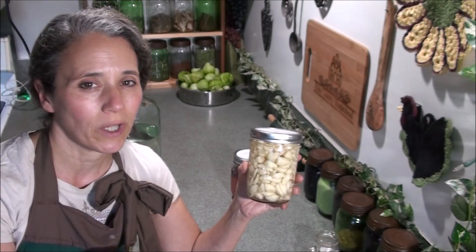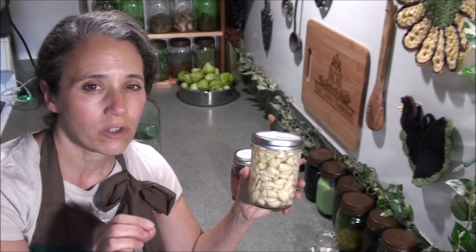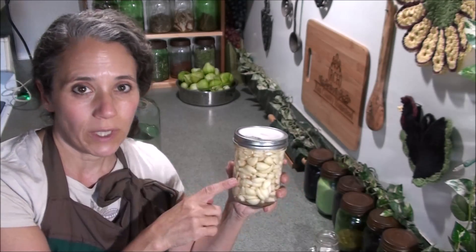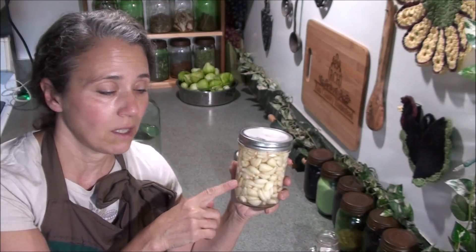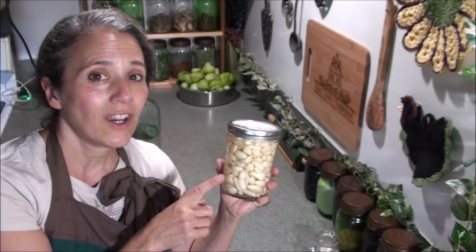It's just a really great way to preserve garlic, and of course the fermenting process is going to make it just a little more healthy for you. However, it does take away some of the strong garlic flavor, which I actually like. But I do like the convenience of having this handy like this.